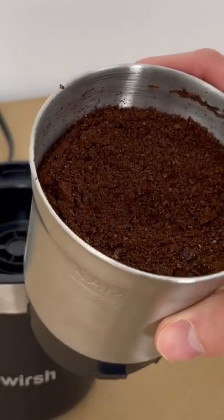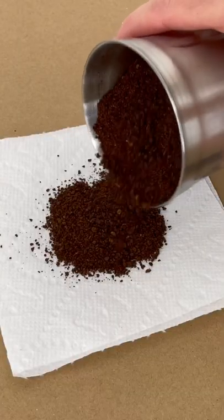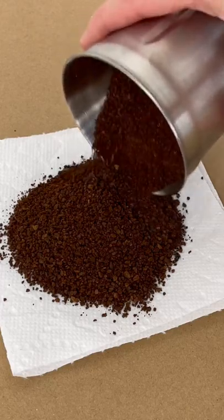It comes with a 5.3-ounce removable stainless steel grinding bowl, which can yield up to 18 cups of coffee — perfect when sharing your favorite fresh brew with friends or family.